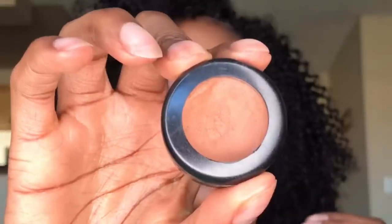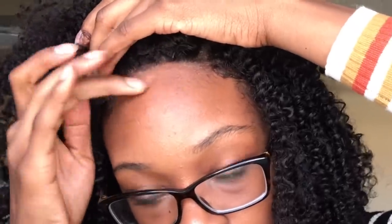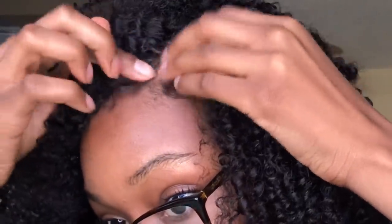If you have it, take a little concealer, foundation, or eyeshadow — whatever is close to your skin color — and apply it around the hairline of the wig and also on the part. This will help blend the lace better with your actual scalp color or skin color.